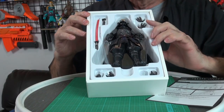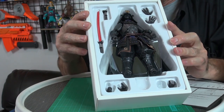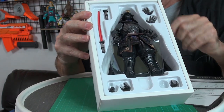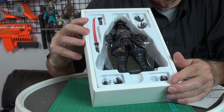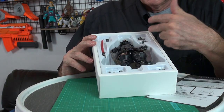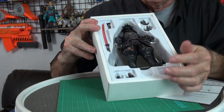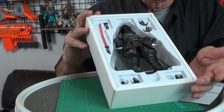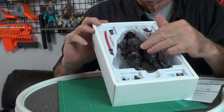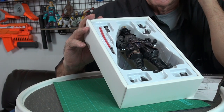I have to be careful here because the parts don't really fit in that tightly. And if you're looking carefully, you'll notice I'm already missing one of the extra hands. He's got four pairs of hands, but one is missing. I'm sure we'll make out okay. He's sitting in there, and there's his lightsaber slash sword.